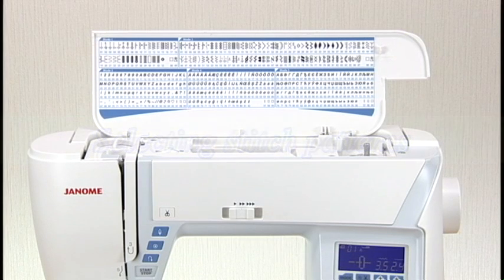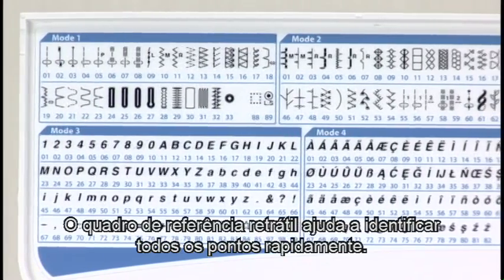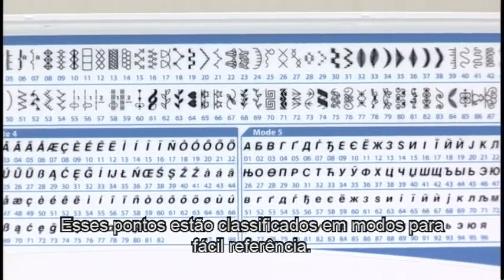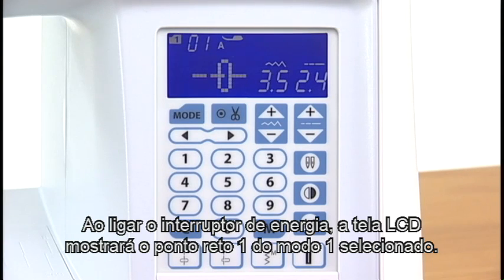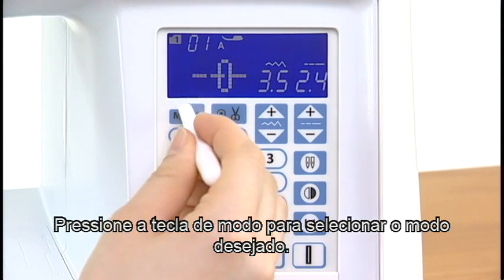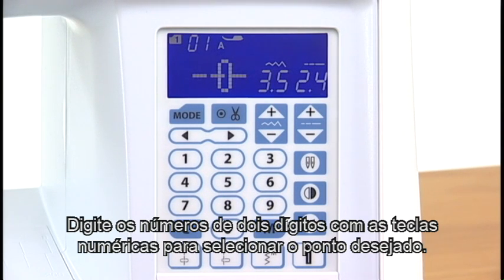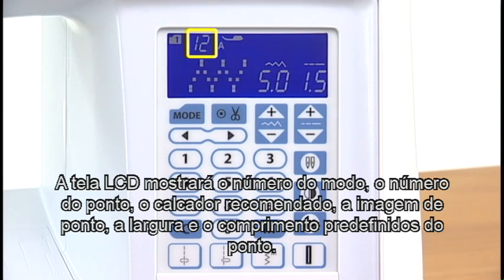Selecting stitch patterns. This machine offers a wide selection of stitch patterns and monograms. The flip-up reference chart helps you identify all the patterns at a glance. These patterns are classified into modes for easy reference. When turning the power switch on, the LCD screen will show straight stitch 1 in mode 1 has been selected. Press the mode key to select your desired mode. Enter 2-digit pattern numbers with the number keys to select the desired pattern. The LCD screen will show the mode number, pattern number, recommended foot, stitch image, preset stitch width, and length.